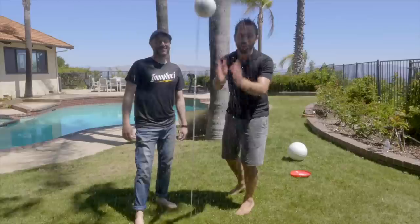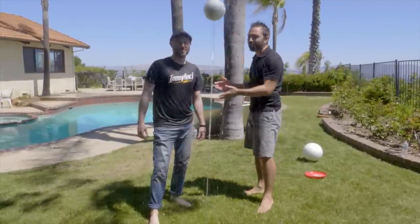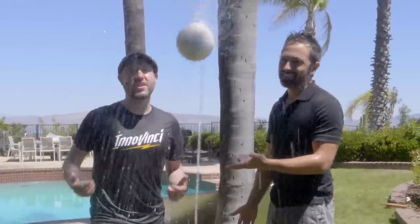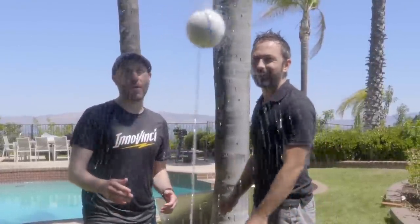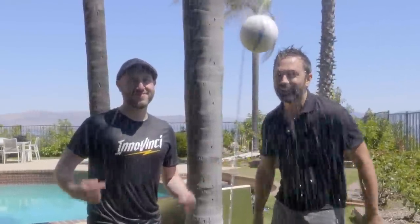Not only is this an awesome experiment, it's also pretty fun to play around with in the summer, and it was invented by my friend Blake. So come over to my channel, Inavinci, and I'll show you how, with a simple Home Depot run, you can build this in your own backyard. I'll put a link to that video right here, so if you want to make this, go check it out.